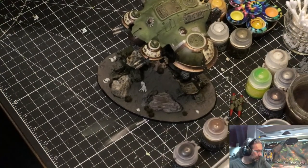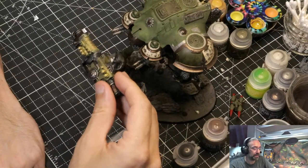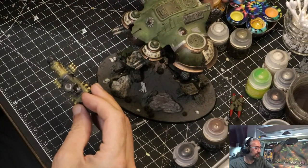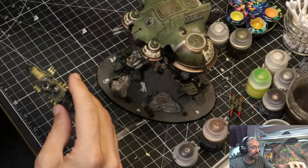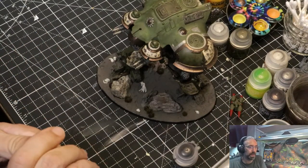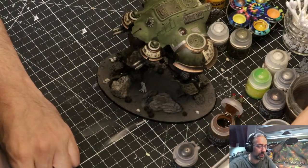One of the other things I'm going to do is try to add some highlights to the gun — it's got a little bit of a glow effect going with that yellow, but I need some lighter highlights on it. Before I was using Avalon Sunset, now I'm going to use Bad Moon Yellow because it's a brighter yellow. I should just get underway — it's been a good productive but long day.